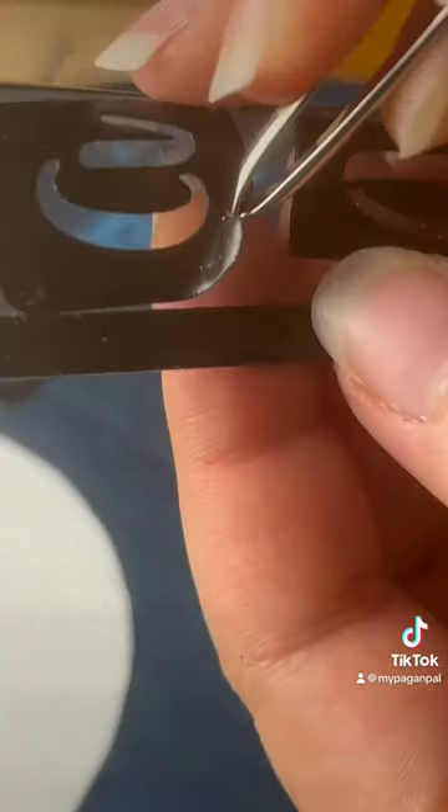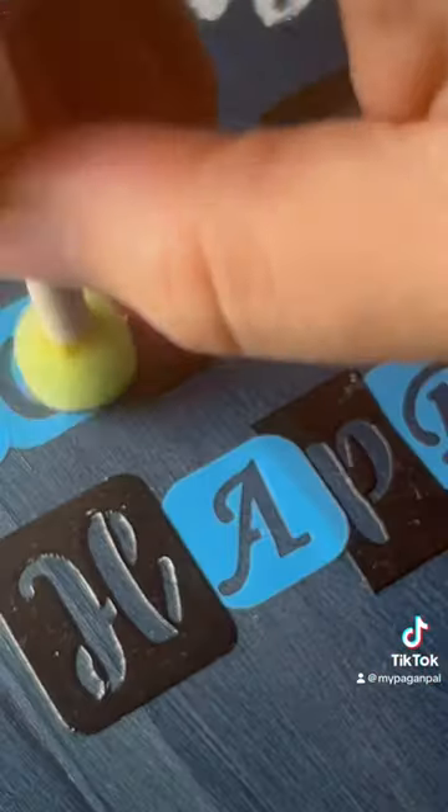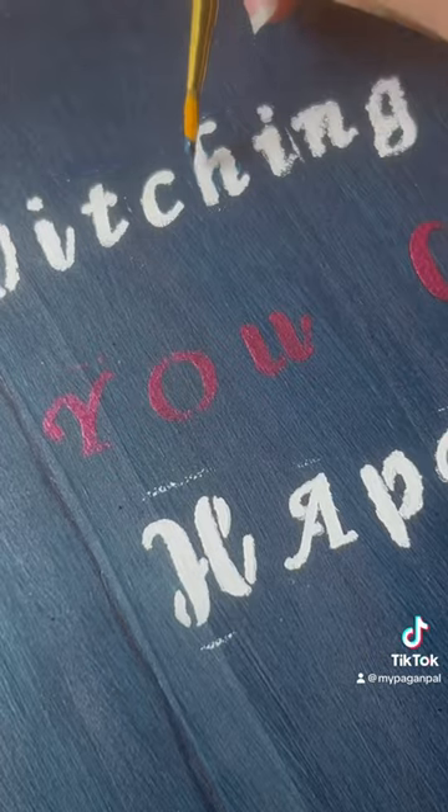Now it's easier to use sticky stencils for the letters, but regular stencils work too. Be sure to remove stencils quickly after painting and touch up any boo-boos.